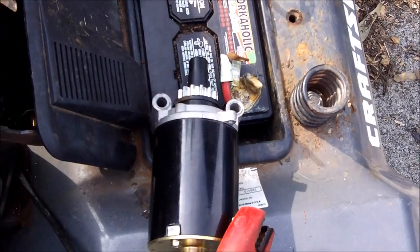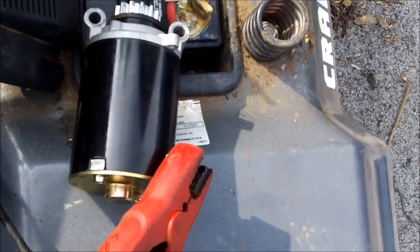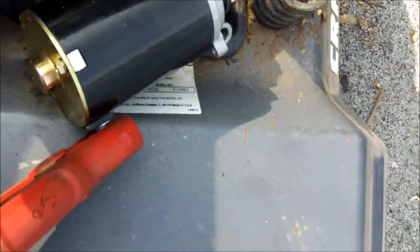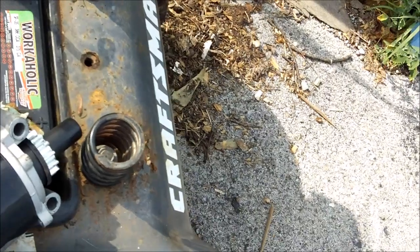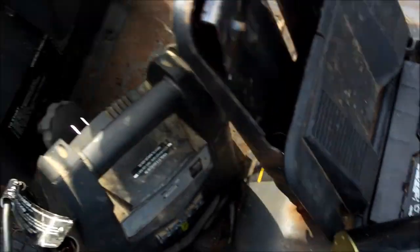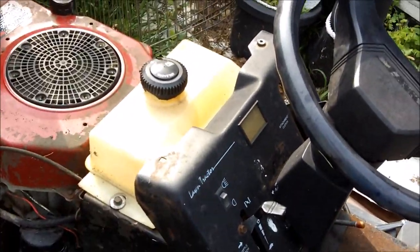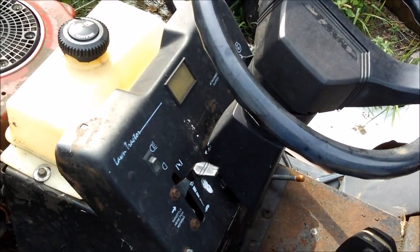I'm going to try and jump it with my jump pack real quick and see if it turns over. I'm having a major problem getting this thing running. It won't engage the starter on the side of the mower, but it will right there directly. It works there but it won't work if I jump it on the side of the mower or if I hit the jump pack against the battery. Maybe that's telling me there's some sort of a safety switch on here that's stopping me. About ten minutes more of this — if you don't see anything more, I guess that's the end of the video.